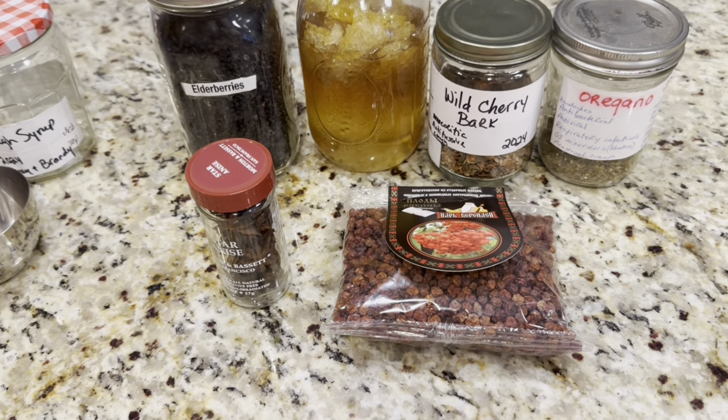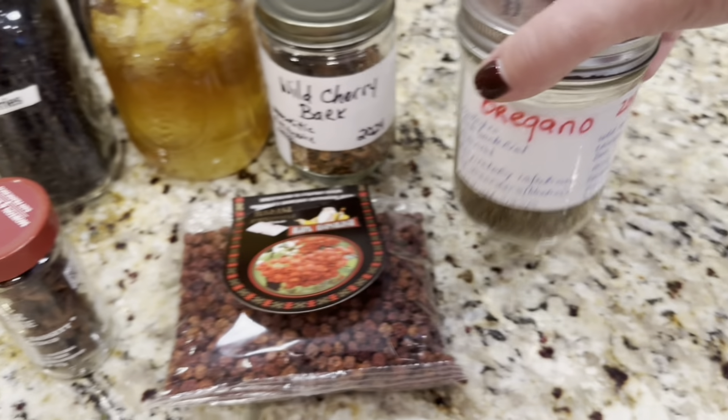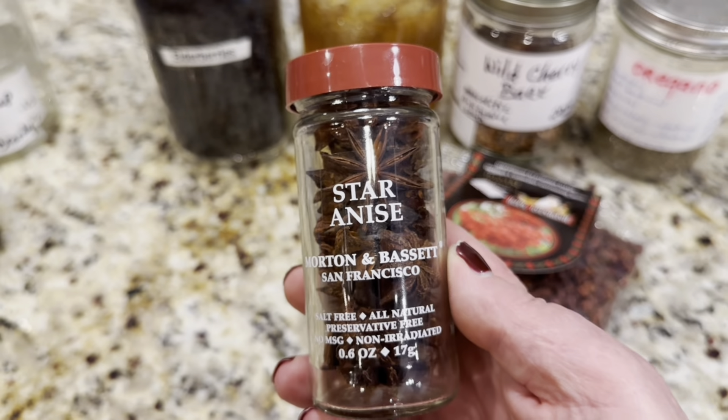Let me show you all of the ingredients we're going to be using to make this version of cough syrup. Go online, go forage, get some of these herbs and make a syrup so you have it on hand at all times for the entire season, because trust me, it's coming. So let's get prepared, let's make it together. Here are my ingredients — very simple, many of them you already have right in your kitchens. So the star of the show, funny enough, is actually going to be star of anise.